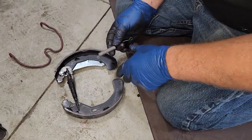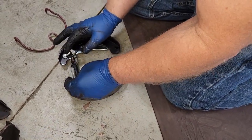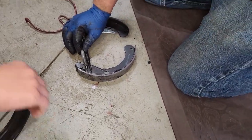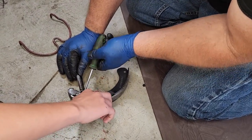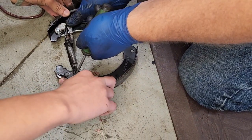This hardware kit we use, we just get everything from AutoZone. I would recommend getting the hardware kit every time and not reuse any of the old springs or keepers, because they get weak and they're really not very good to reuse. In this particular one there's only a spring and a horseshoe clamp. I'm sure they make a tool for this, but we use a screwdriver.